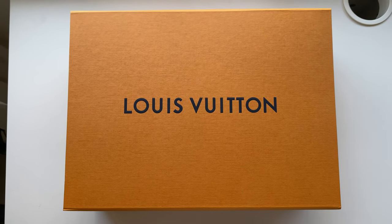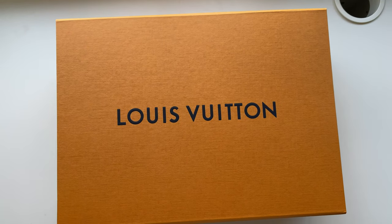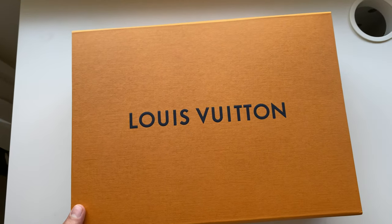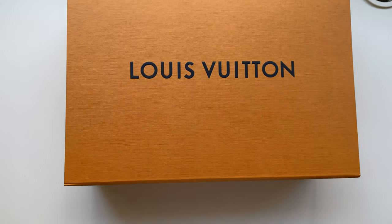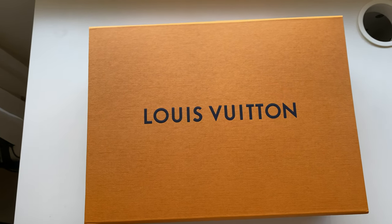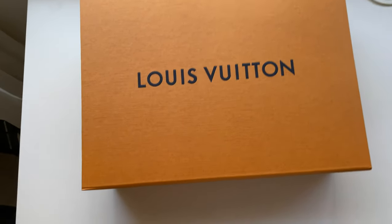What's up guys, welcome to Unbox World. Today I want to unbox the size 26 toiletry pouch from Louis Vuitton. This is a very popular bag — I'm sure if you follow bloggers, there are a lot of bloggers that have been wearing this, and I know there's a waitlist for it at Louis Vuitton, so this is a hard bag to come by.